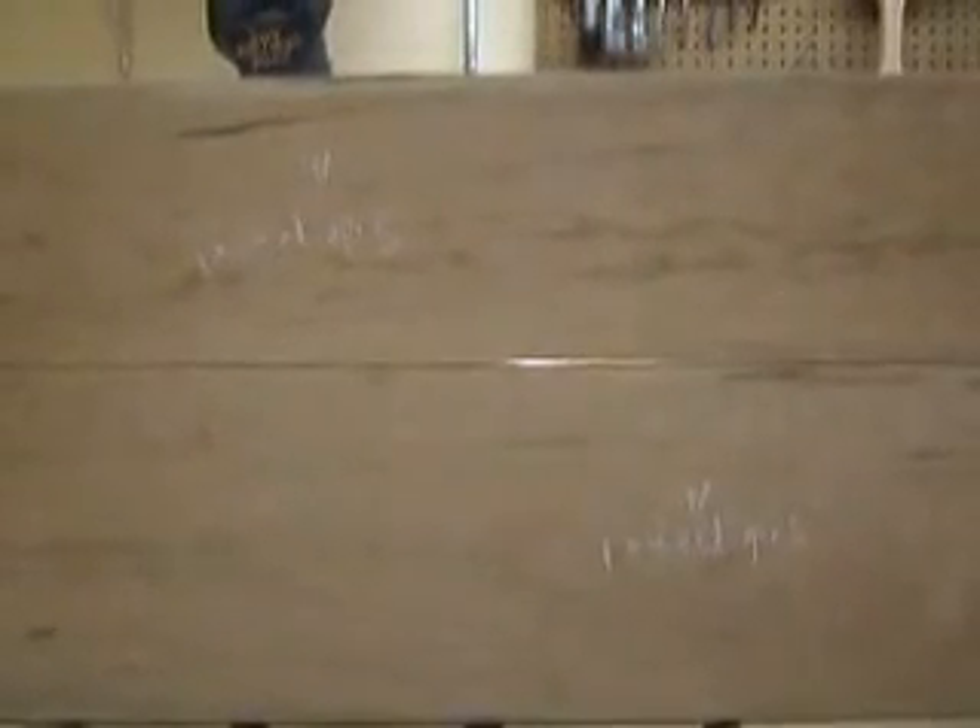Now we've jointed one edge and cut the board to the rough width on the table saw. These two boards are going to make up one panel. I have a light on the other side and you can see there's a gap — we need to close that up. I'm going to show you something you can do with a hand plane that will take care of that easily in just a matter of minutes.